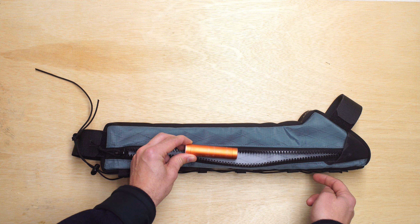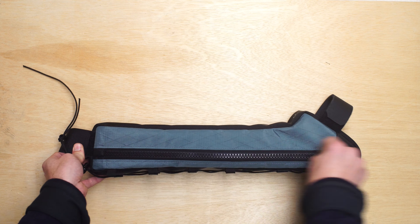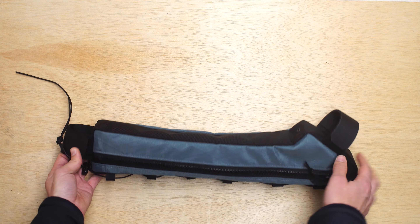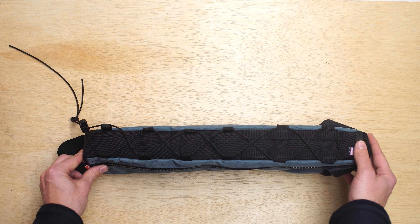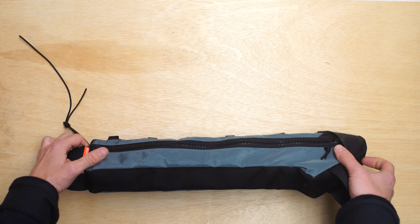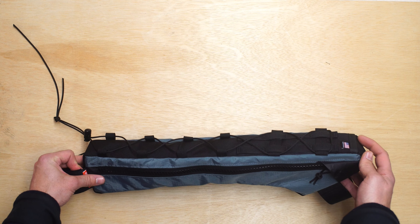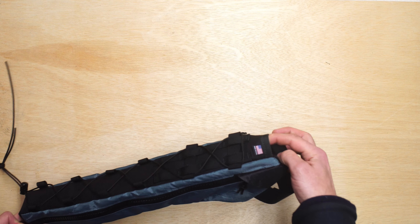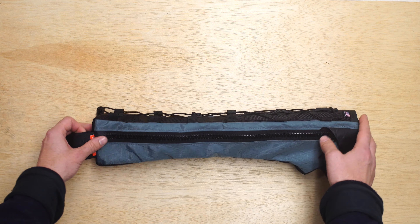This is a half frame bag that is meant to live right above the bottles that are in the bike's triangle. This is the seat tube here. We have one bottle in this position and the second bottle on the down tube. You can imagine the bottom of this frame bag is right above the tip of the water bottle, so we still get access to the bottles but also get some good use of the frame space above them.